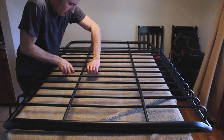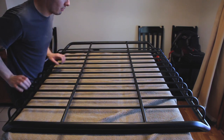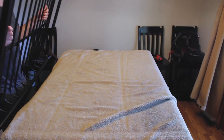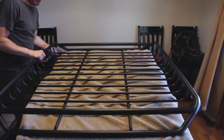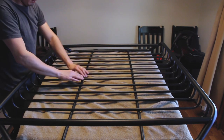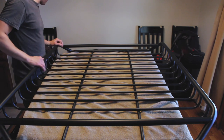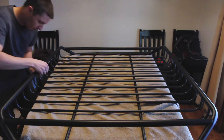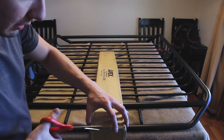All right, so everything's pretty secure here. In case you're wondering why I'm doing it inside, it's because it's freezing in the garage and as much as I can get done in the house it's quite nice. Pretty much to a stopping point here inside though — I might wrap the joints here with some sort of a sealant on all of these, just to make sure that it's completely sealed up.